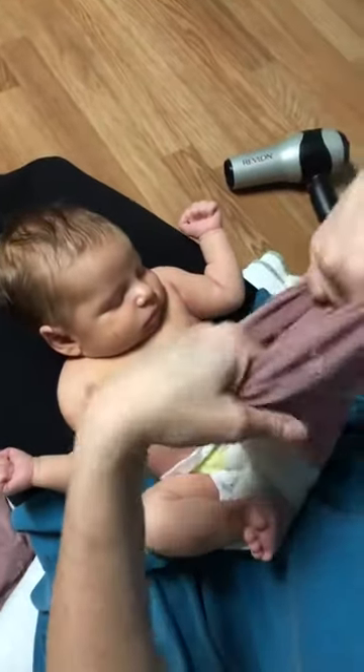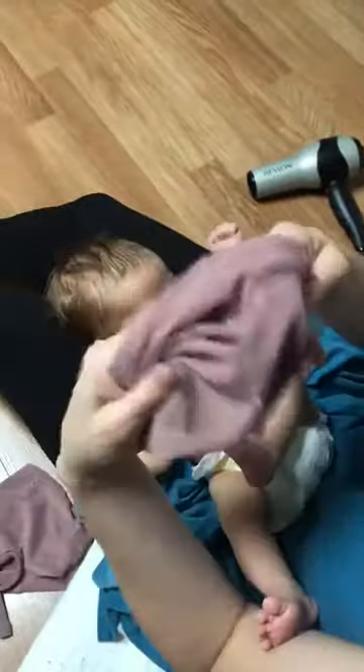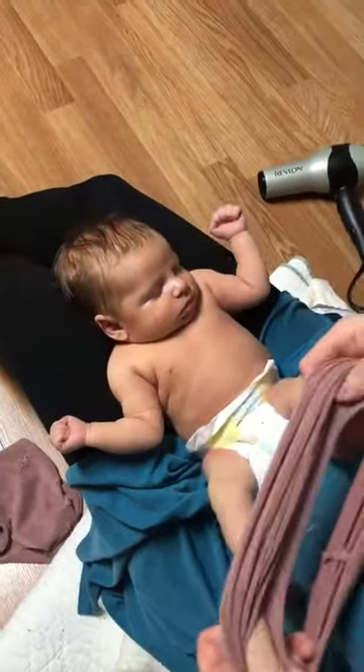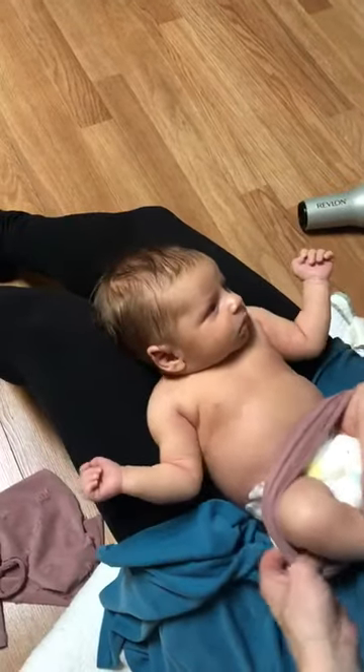I'm dressing Stella in our loop and barrel wrap. This is the barrel — it's just a stretchy barrel that I'm going to slide up over her. She's been a Feister Meister this afternoon, so she might lose her mind here.